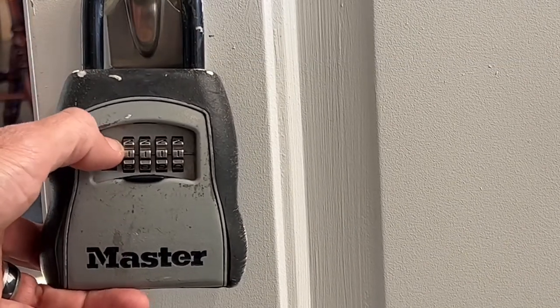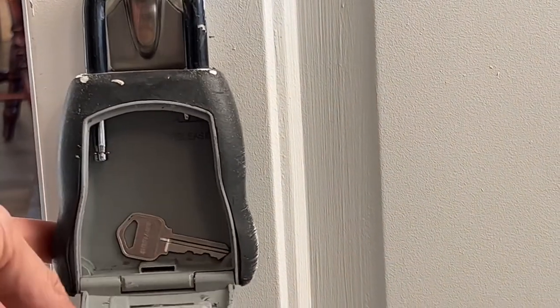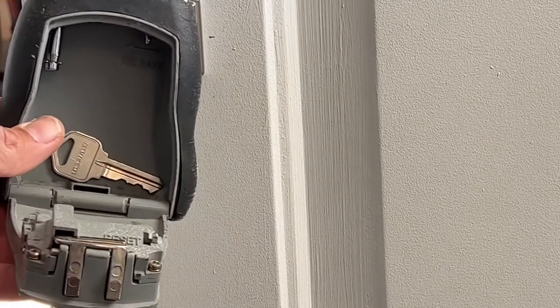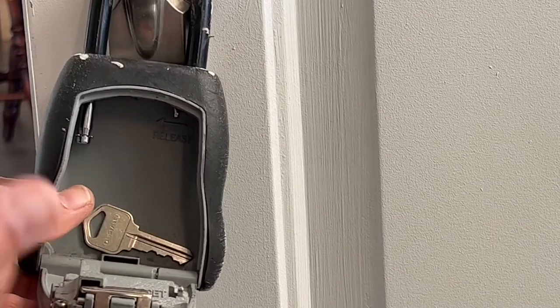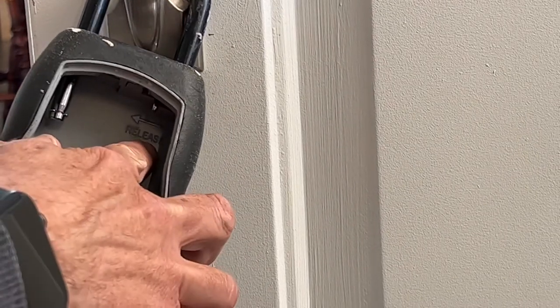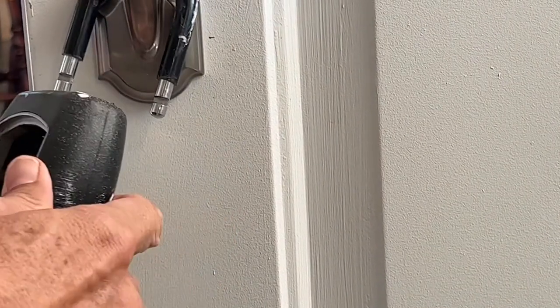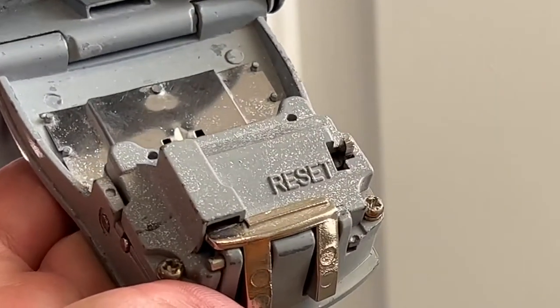First things first — to do this, you have to open the lockbox. So we've opened it. You can do it while the lockbox is on the door, but it'll be easier for me to show you by taking it off. To take it off, it says 'release' right here — you just flip this lever over, pull down, take your key out, and we've got it off.